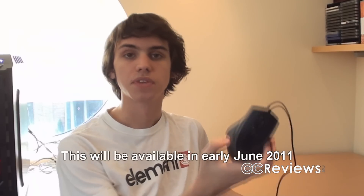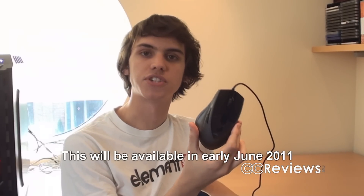Hey everyone, welcome back to another video review. Today we're going to have a look at something that will be launched in a month, and that is this new CMStorm mouse — the CMStorm Sentinel Zero G mouse.